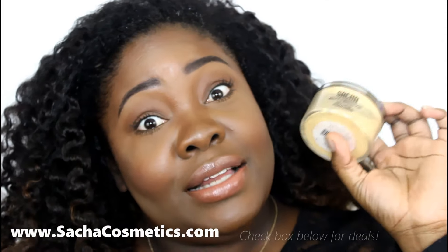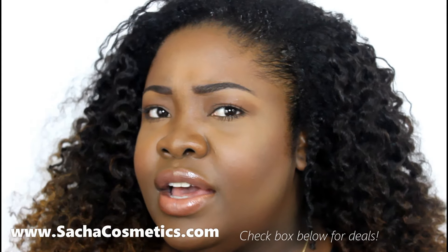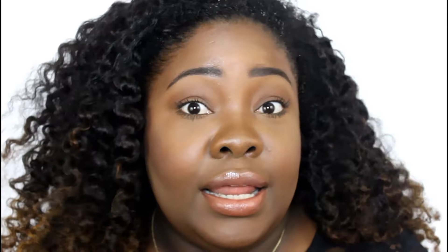Alright guys, so you saw all of my top uses. Leave a comment below if you use it for anything else, or if you use a little bit more or less than I did — I'd love to find out more uses for this. Comment, rate, subscribe, cyber kisses, and see you guys in the next video, bye!